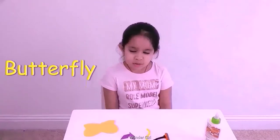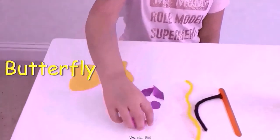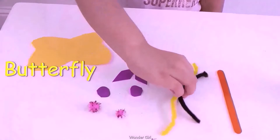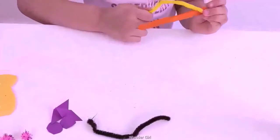I'm going to show you how to make a butterfly. I'm cutting paper, pompons, pipe cleaner, and a stick. I'm going to wrap the stick.